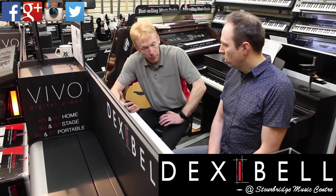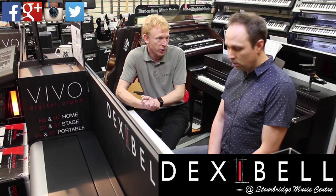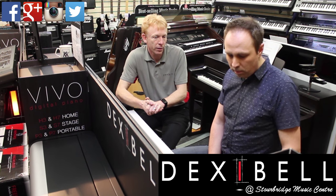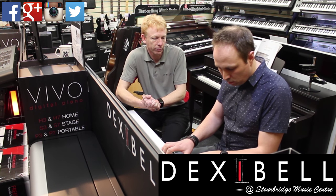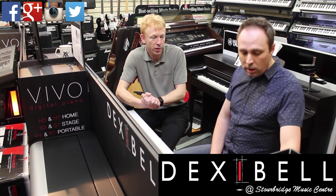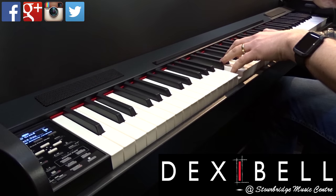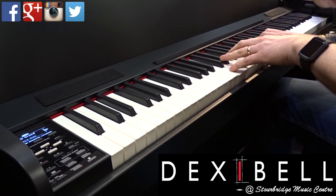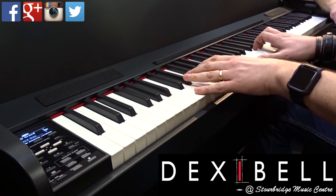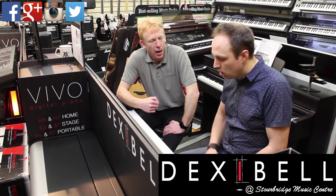Especially with the layering as well. There's brass, strings, choirs, all manner of sounds inside. With just one button pushed, you can layer two together. So Vivo Grand with a string layer, for example — just press the key that's got layer on it. It shows you the layered sound and you can change that. And if you turn off the layer, you still have a decay so it doesn't cut dead.